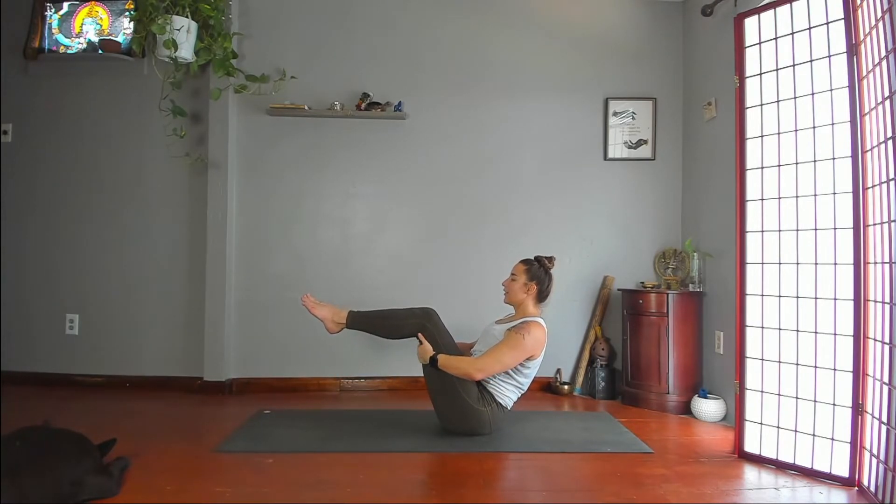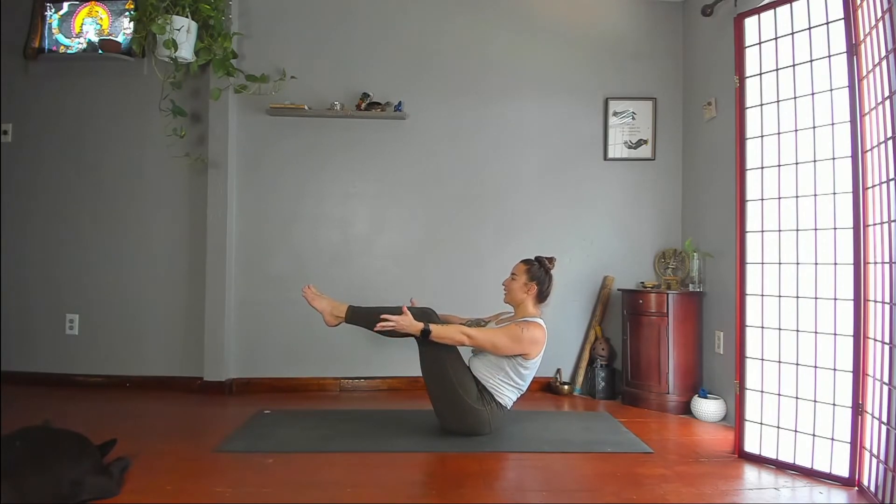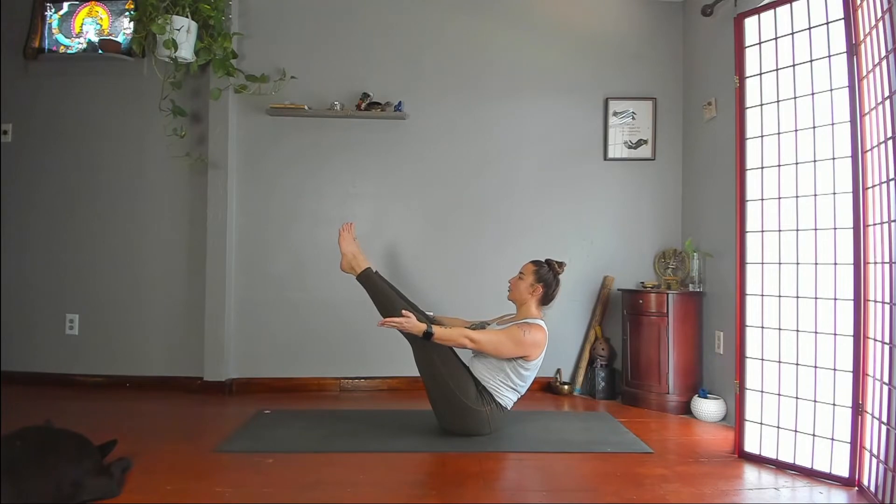Either hands on thighs — knees bent or legs straight — or hands out in front of you, knees bent or legs straight. Breathe. Boat pose, Navasana. Lift your sternum — try not to round your lower back too much.